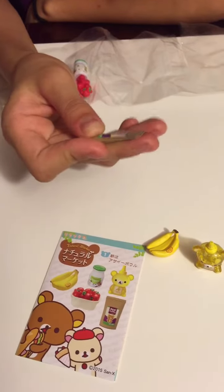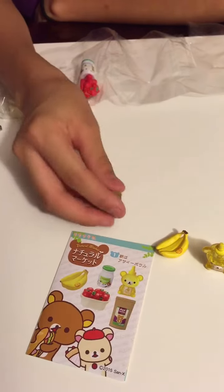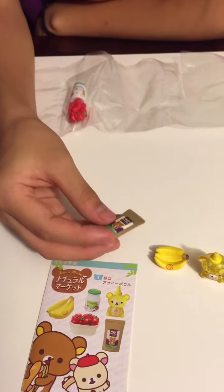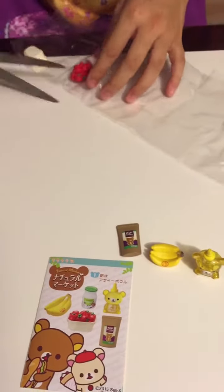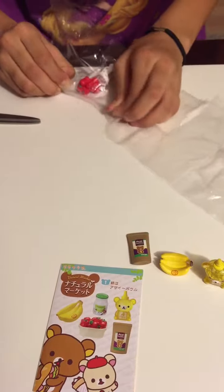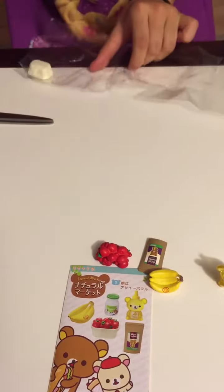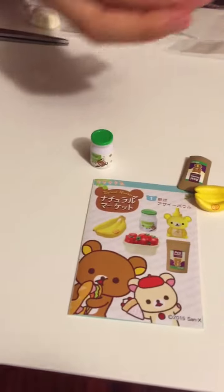It says 'smoothie' and it's organic. It can stand up — oh, never mind, I was probably wrong about that. Rilakkuma Natural Market. Then next up — oh my gosh, strawberries and yogurt!